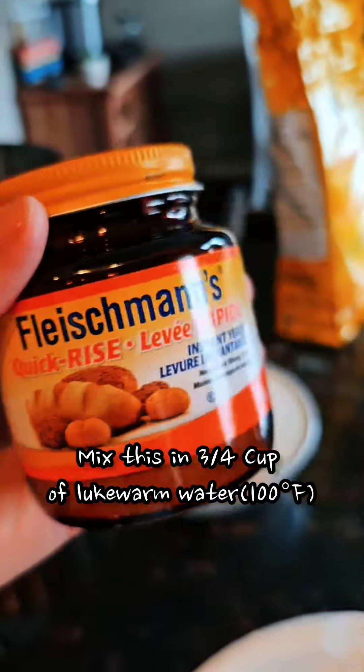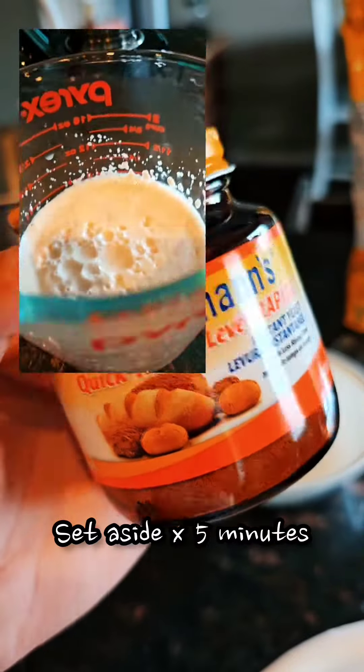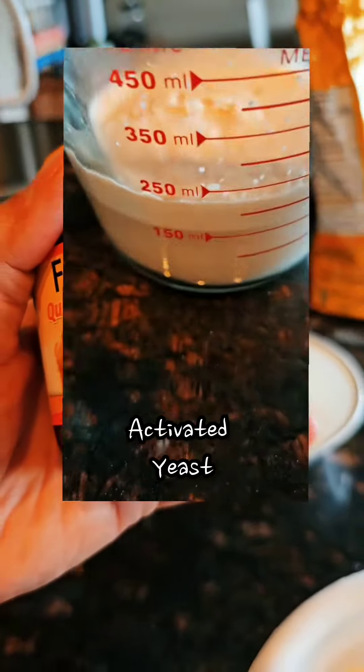Mix it with warm water, 100 degrees Fahrenheit. Let it sit for 5 minutes. Our yeast is sitting right now. We're going to check on it in 5 minutes and see if it's activated.